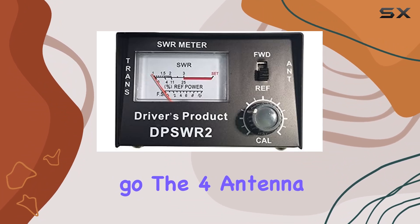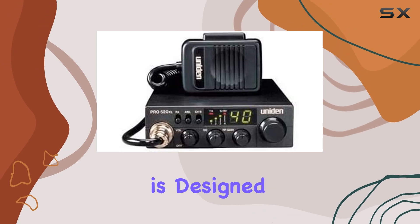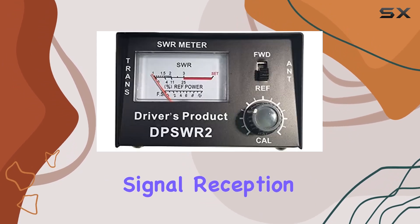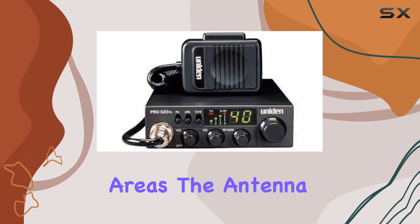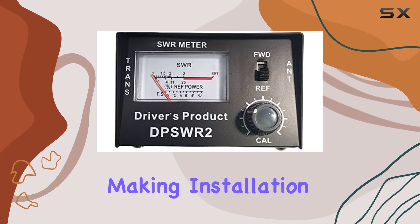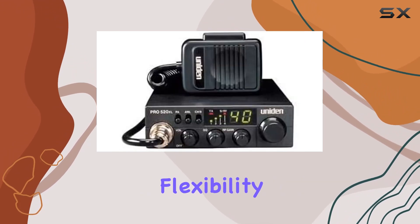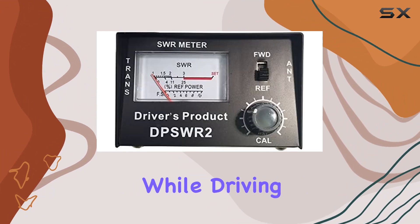The antenna included in the kit is from Firestik, another reputable brand. This antenna is designed to provide excellent signal reception and transmission, ensuring you stay connected even in remote areas. The antenna mount and spring are also included, making installation a breeze. The spring adds flexibility and durability to the antenna, protecting it from damage while driving.